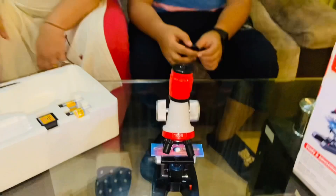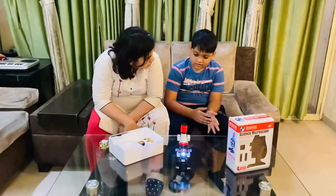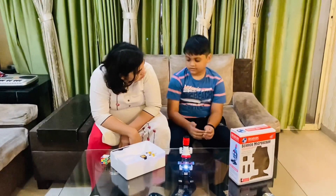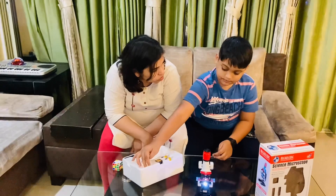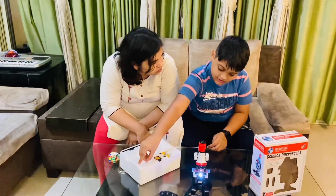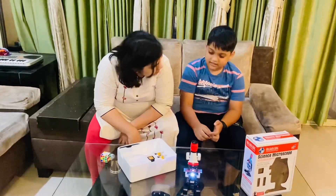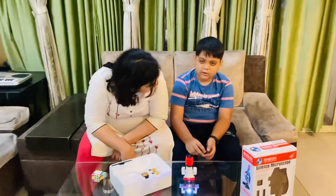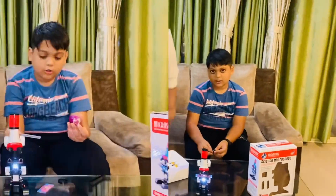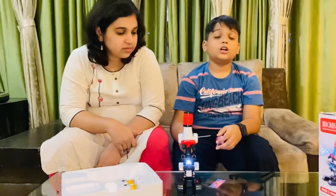So what specimens are you going to use? I want to see something — can we try to see how an onion looks under the microscope? It won't quite fit, but I'll give you a small slice. This is an onion slice we've put on the slide — now we're going to check how it looks.